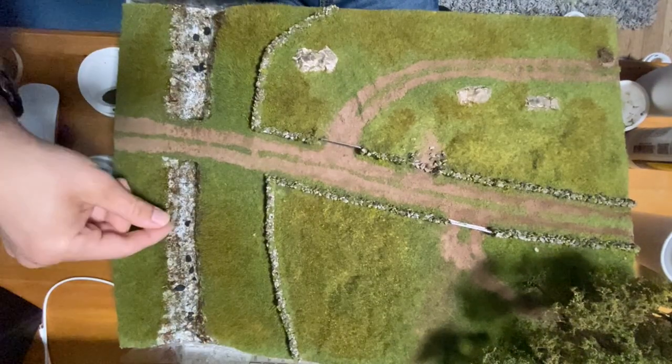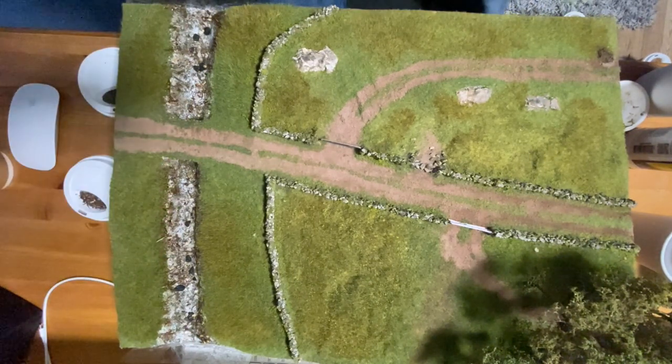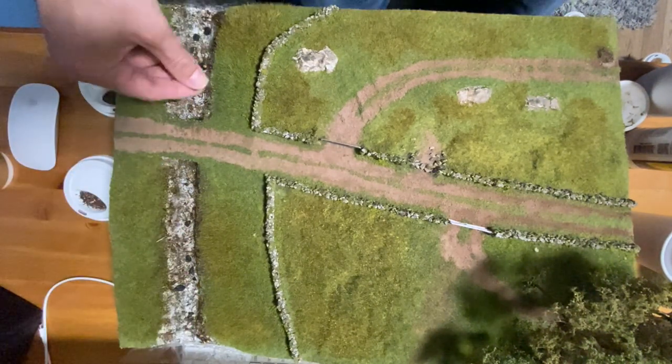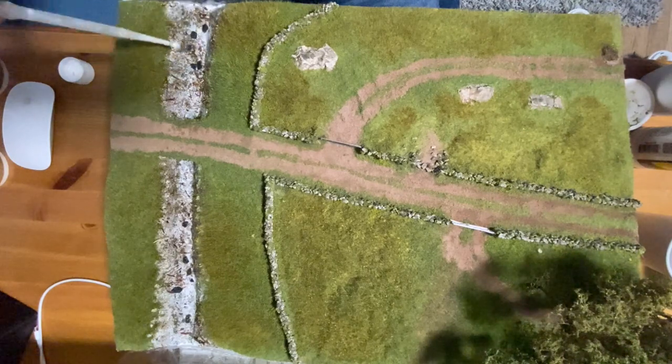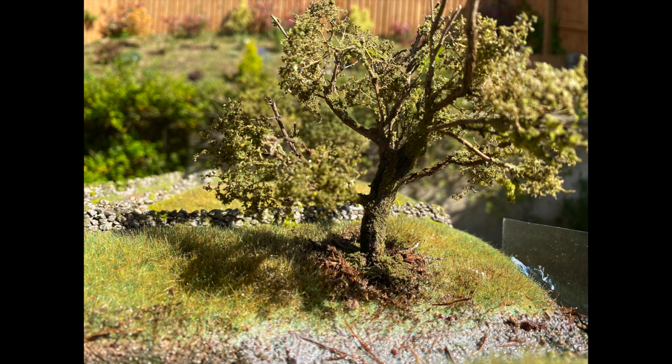Moving on to the stream I selected a variety of stones and twigs and glued them in place using scenic glue and scenic cement. Plastic was glued to both ends ready for the resin. For the gorse bushes I used a technique from Sam at Peaks 47, a fantastic channel for scenics. I wanted a gnarly Dartmoor tree and achieved this using the same process as the other trees.